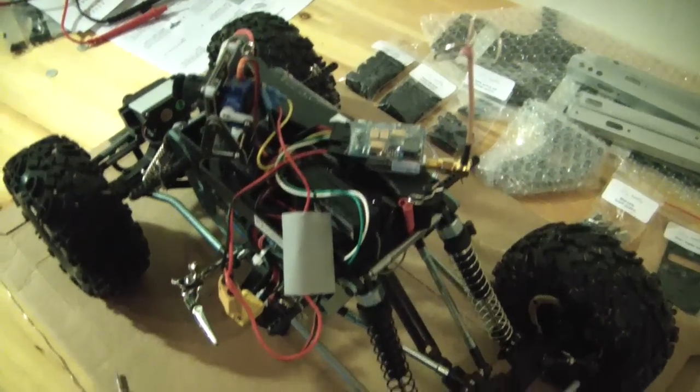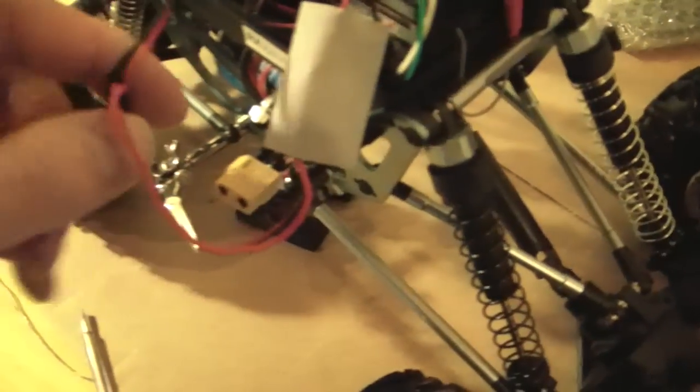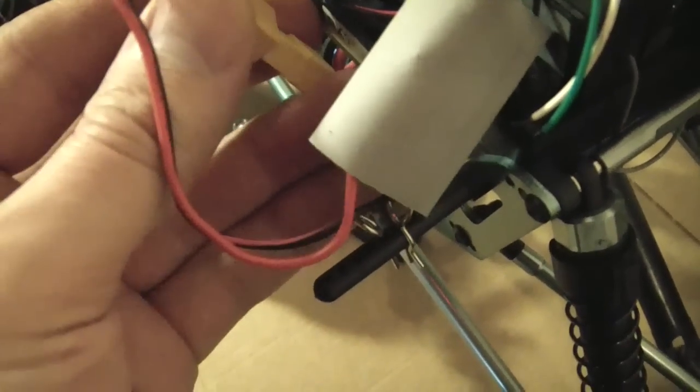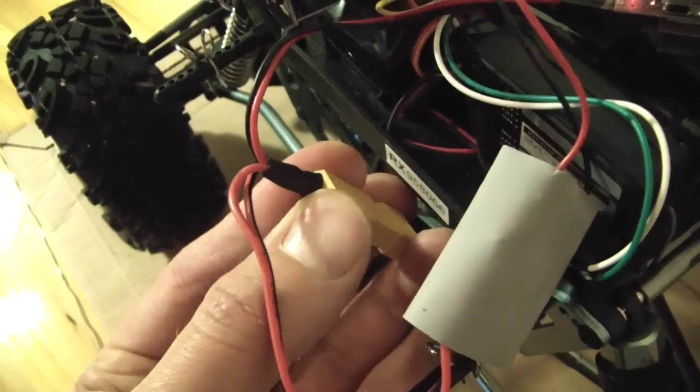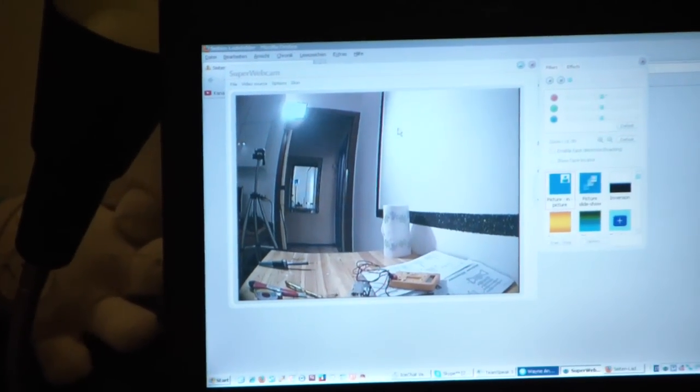At this point everything is connected but not yet powered on. On my portable computer I have a little video signal receiver to test. Now it's time to connect the connectors — not so easy with one hand, but it works out. I connected two cables to the battery: one powers the video transmitter directly at 8.4 volts, while the camera is powered at 12 volts. And voilà — a very clean and perfect picture on the receiving side. Simple, doable in 5 to 10 minutes.